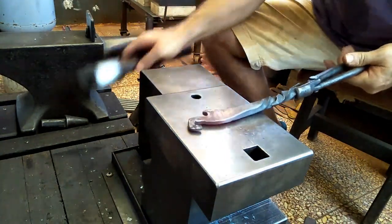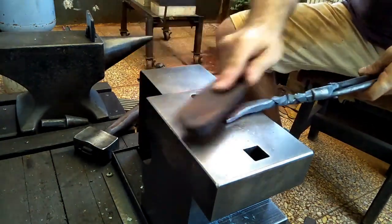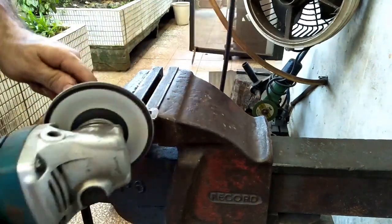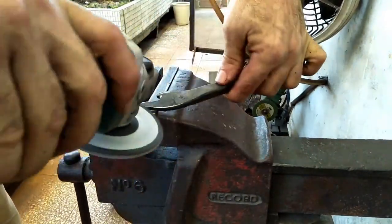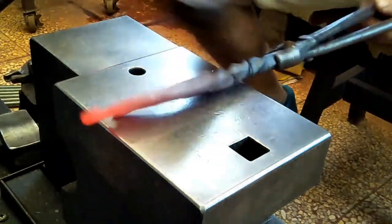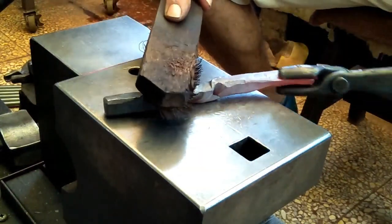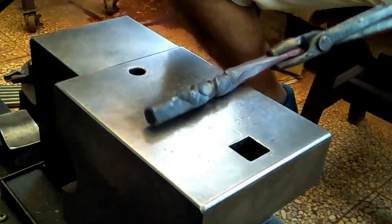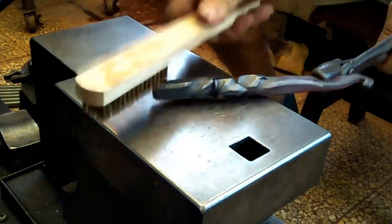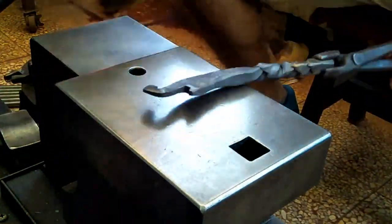Sometimes you've got to make things up as you go along, just going back and forth. I decided to give this piece the brass brush treatment.